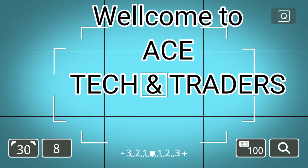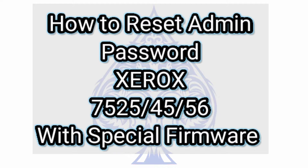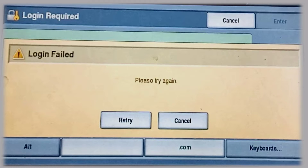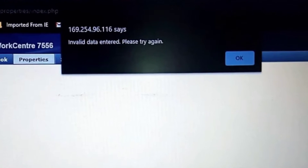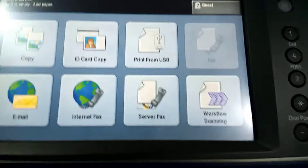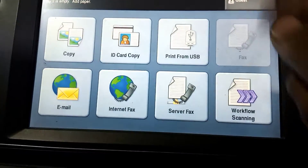Hello guys, welcome to Stack and Traders — Think Beyond Limits. In this video I will show you how to reset the admin password of a Xerox color machine with firmware. If you are having this problem with admin login, watch this video till the end to find the solution. Let's start. After you turn on the machine, touch the guest button to login.